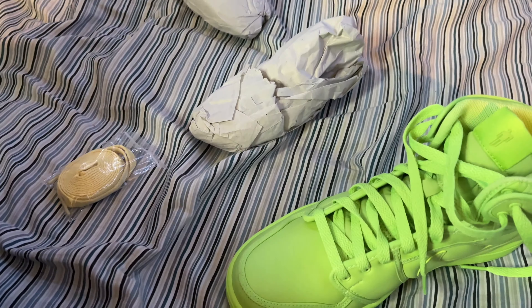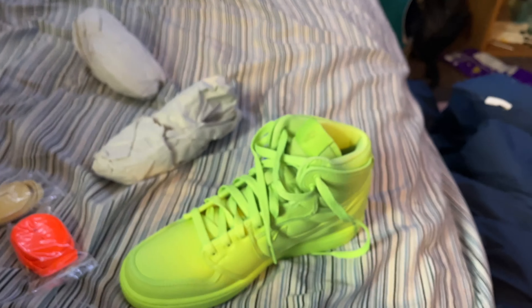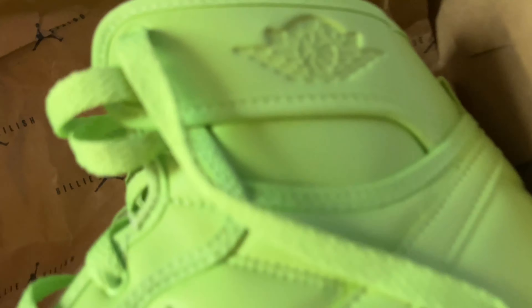Ooh, okay, here they are. Oh wow! Oh my god, these are amazing. I'm gonna get one out. Look at it. Nike. Look at that. I got a little bluish up there.